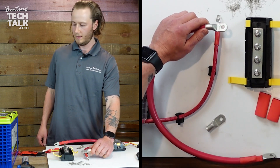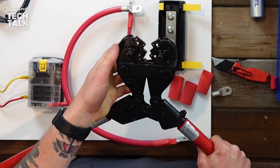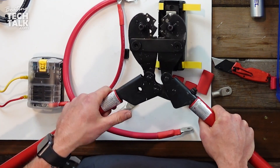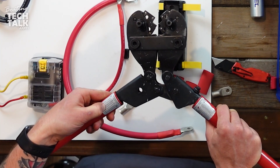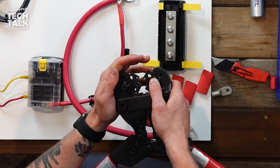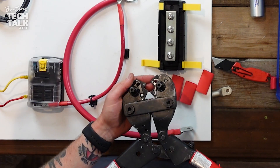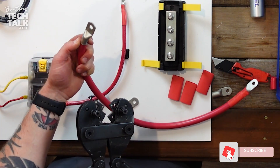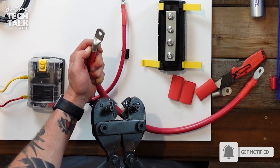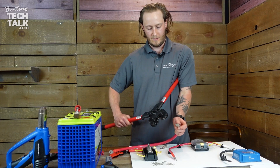Now that we have it stripped the right length, we're going to crimp it using our battery crimpers. They have a multiple die set — for anywhere from six gauge down to four-zero wire. We're using two-zero, so it says I need dies E and A. I already have E on this side; I spin the die to find A. We need two crimps on these bigger lugs to make sure the full tube is crimped to the wire. I like to start at the bottom to ensure good compression against the jacket.